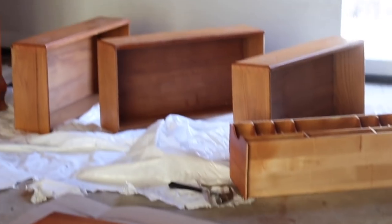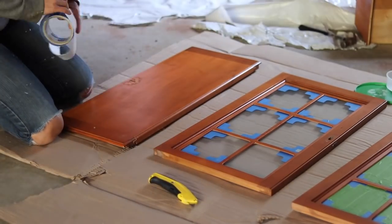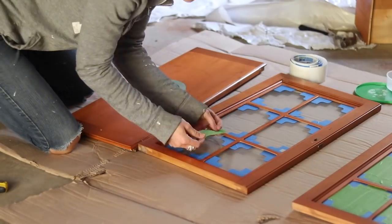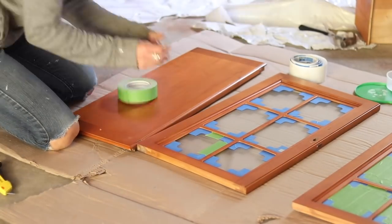Here's a shot of all the different pieces of the hutch laid out separately for me to work on. Now I'm going to tape off all the window panes of this grid. This was such a nuisance, but I had corner painter's tape which helped, and I was able to slide the edge of the tape underneath the grid a lot of the times, which expedited the process as well.